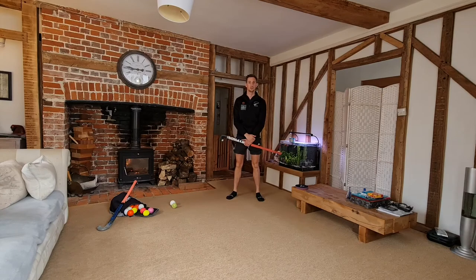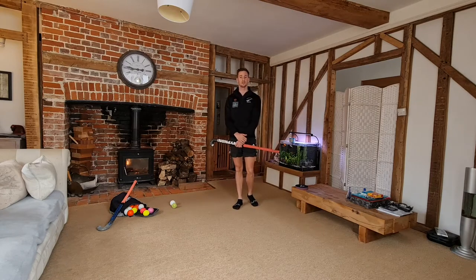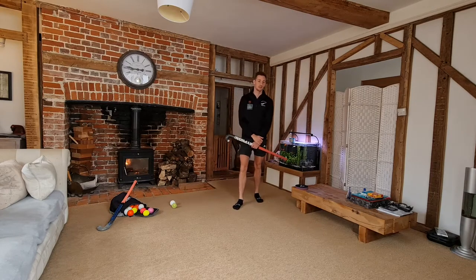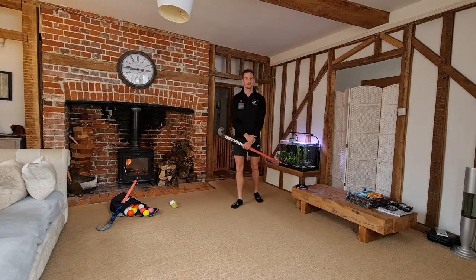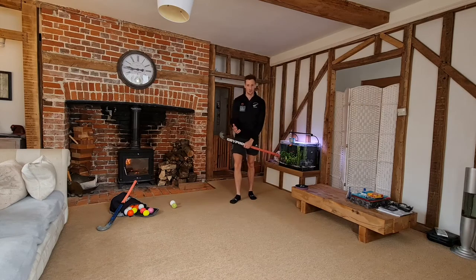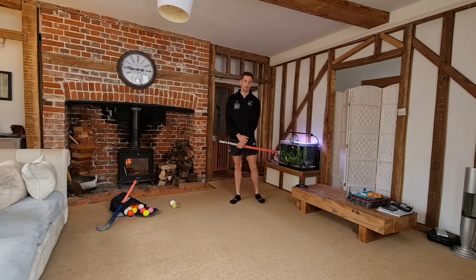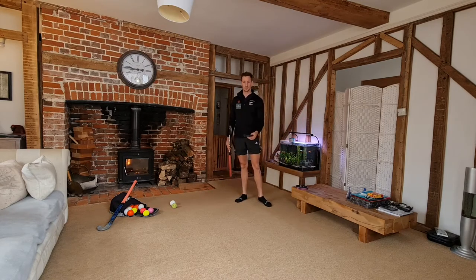Hi guys, welcome to Magpie's online learning. This is the home edition. Today we're going to look at Indian dribble. For this exercise you'll need a fairly big space as it's a bit of an open kind of exercise. You'll also need a stick, ball, and a couple of socks or some markers or cones. Today I'm just going to use these flat discs to represent my cones.